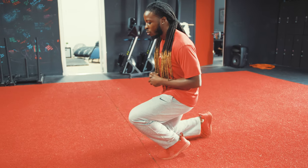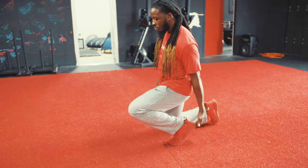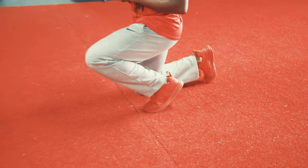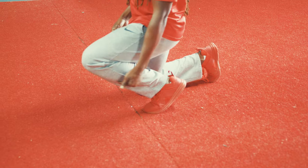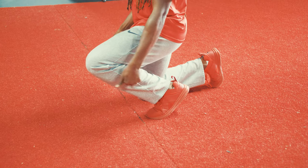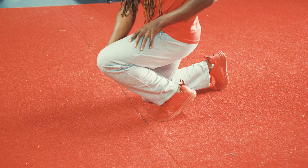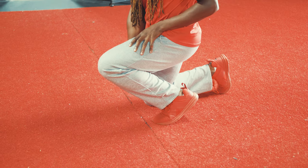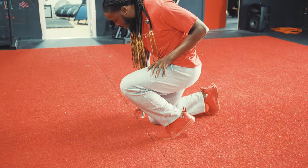All you have to do from here is drop down to a knee. Notice as I drop down, my heel is already up — only the balls of my feet are in the ground — and I have a good shin angle. From here we want to focus on trying to keep this shin angle.